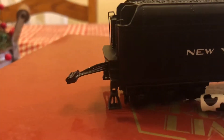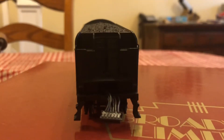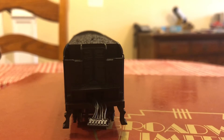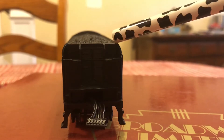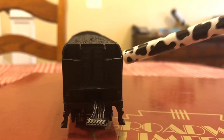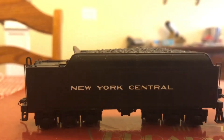You have your six-wheeled trucks, your ladder steps, and on the front of the tender there are two doors on the inside that have a little bit of coal spilling out. That's a really nice detail. You can see it's the same detail on the other side.